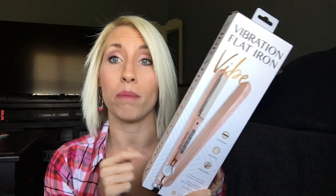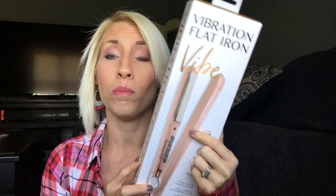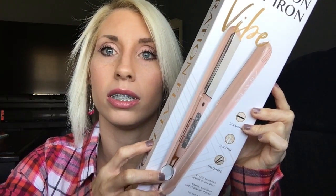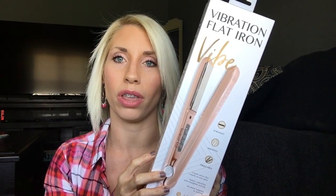The thing that really caught me about this hair straightener is that it vibrates. Who has ever heard of a vibrating hair straightener? I certainly hadn't until Asavia contacted me. As you can see, it's a beautiful color — I chose rose gold, which seems to be the popular color for things these days. It helps make your hair frizz-free and straightens curly or wavy hair, leaving it much smoother.